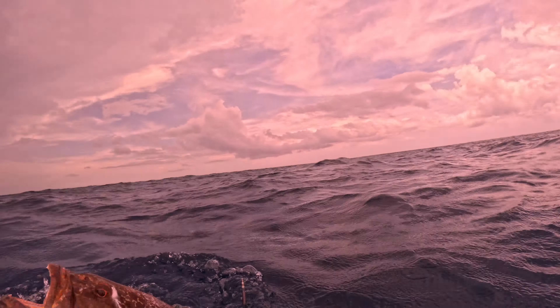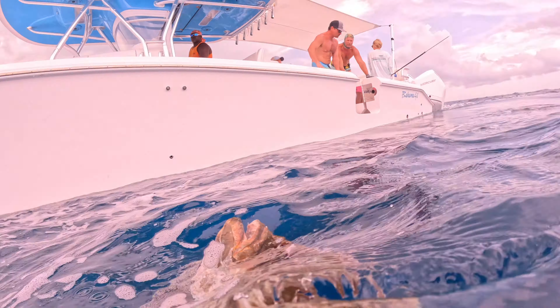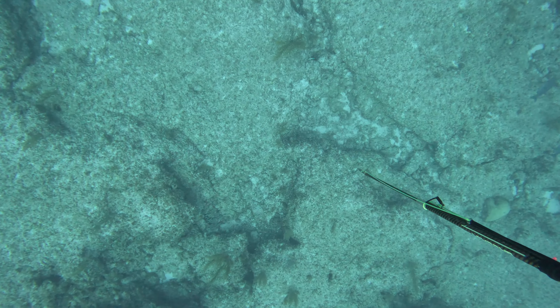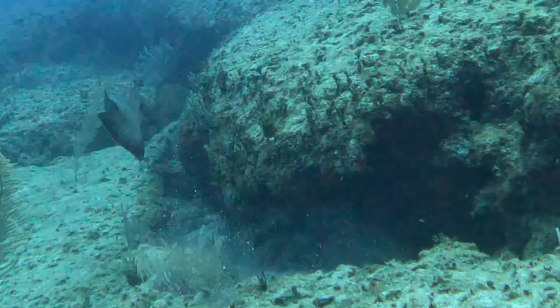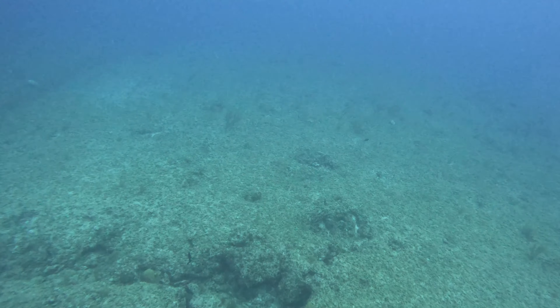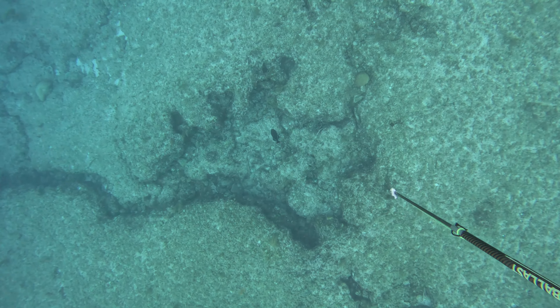I decided to leave the black grouper from the last spot since I had already taken that nice yellow fin — and lo and behold, it paid off. At the next spot I watched two of them go into a hole about the same size. Approaching the same way, I looked in and saw a tail flick — that's when I realized where he was. Took the shot mid-body, tore off, and I saw both of them go into a whole other hole. I knew I had to breathe up fast and go back down, because if you don't put that pressure on them they'll move into a stupidly deep hole and you'll probably never see them again.